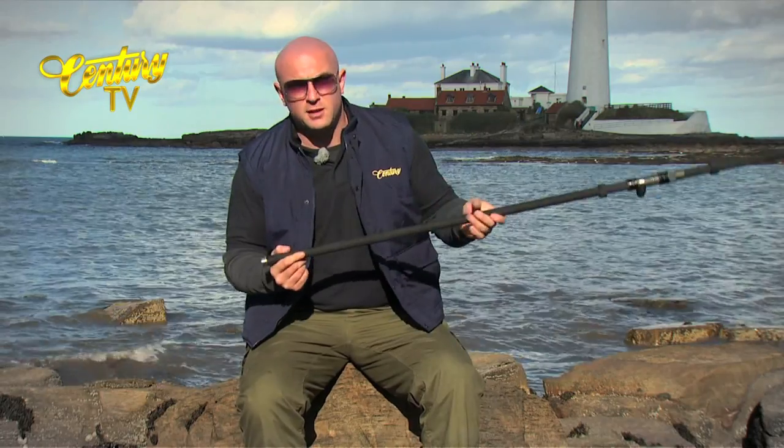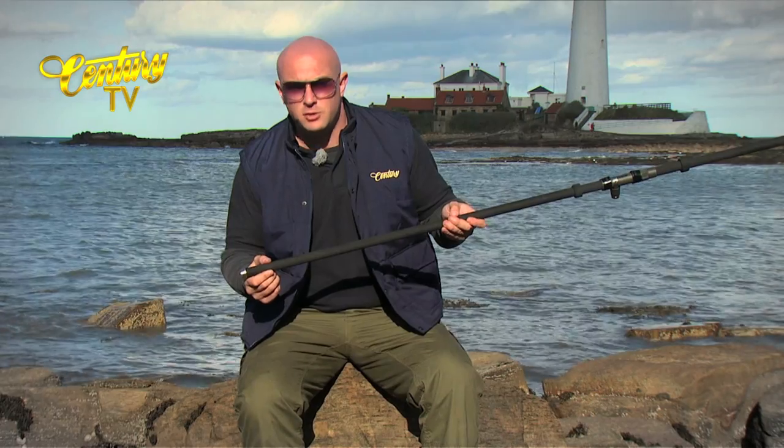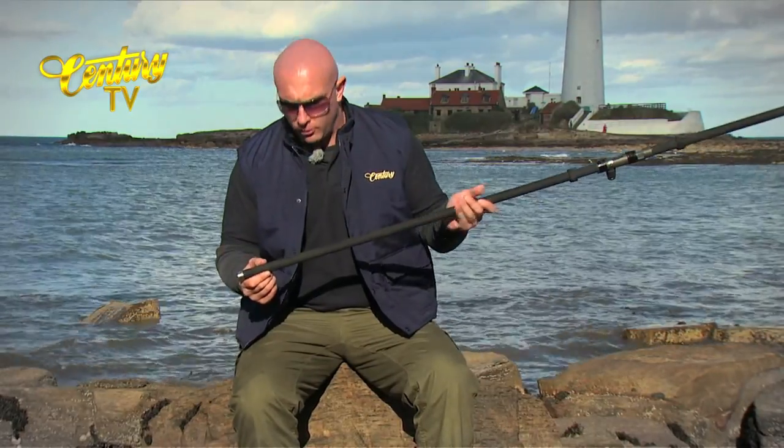Just taking the butt cap off of the C3LD, you can see that this one will accommodate a two foot reducer, and the reducer comes standard with the rod.